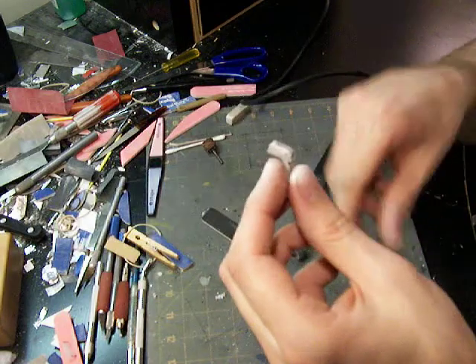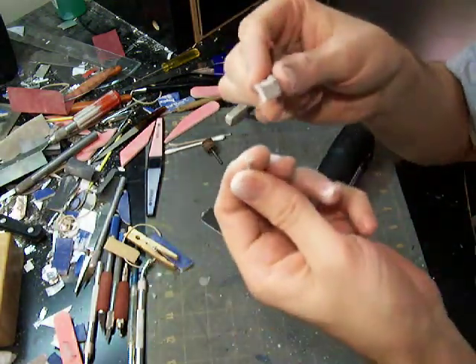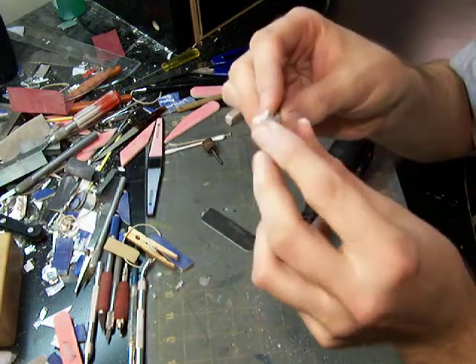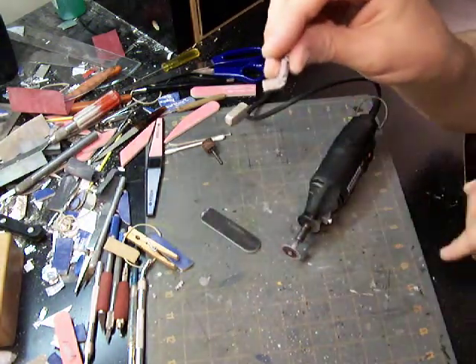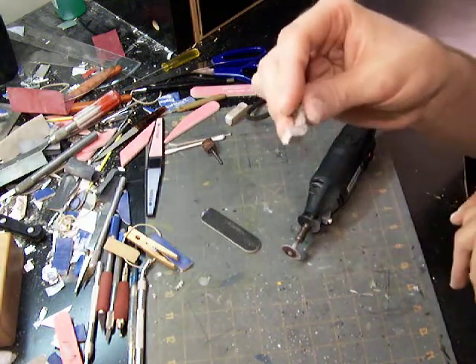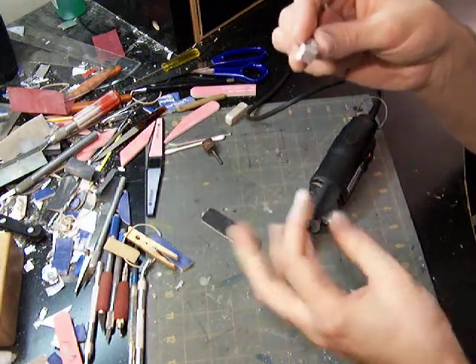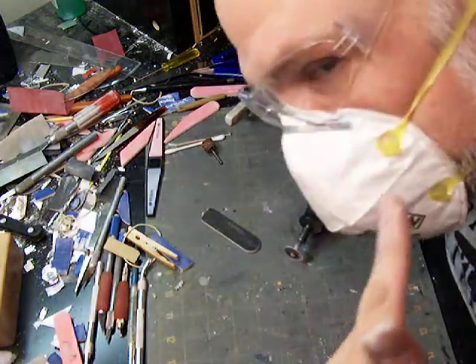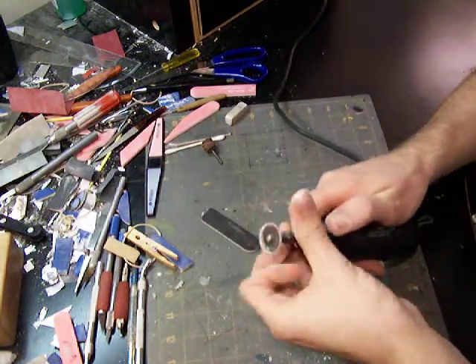Just like that — what was that, less than a minute maybe? I got the majority of the stub stuff off. Now I've just got a small bit of flat material left. You saw the dust too — pretty nasty. Still got my respirator on.